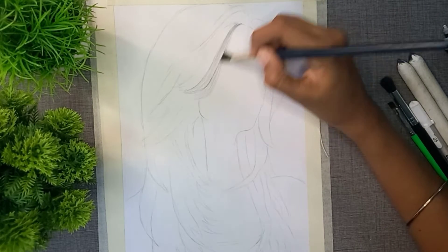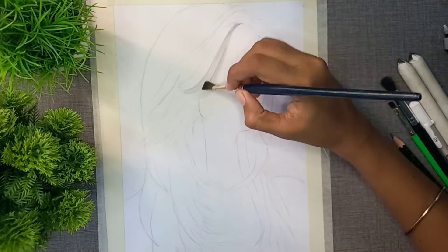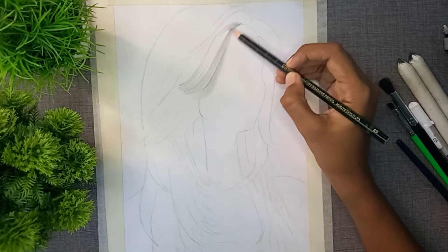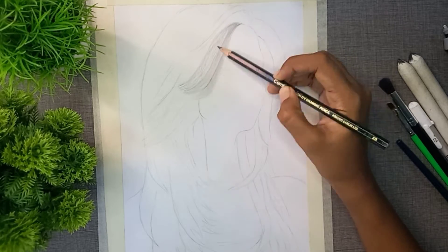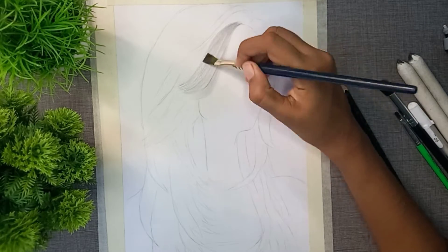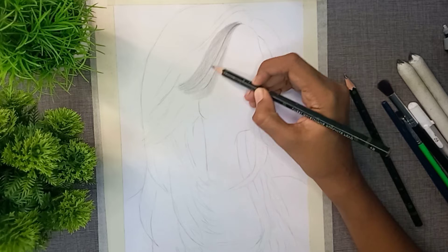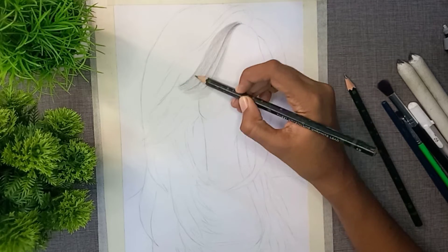You will make the hair strands. I will show you the 3B pencil. You will have a medium pencil. You can also see the hair strands. Now, you will use the next level hard pencil. I will show you the 3B pencil, then the 5B pencil.